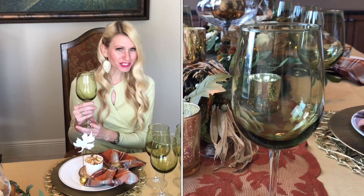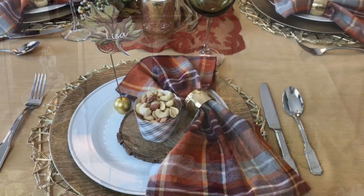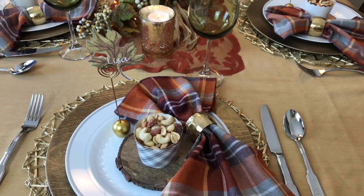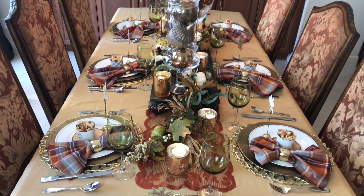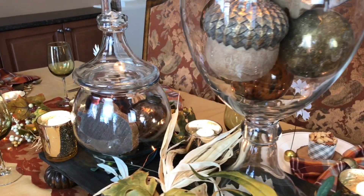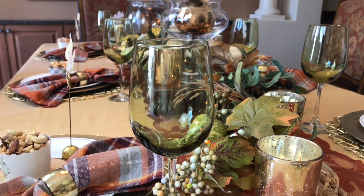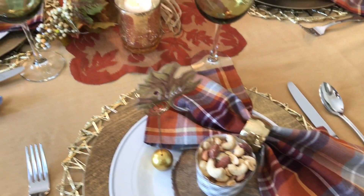To bring in the autumn feeling I'm using light olive-colored stemware from the Dollar Tree — proof you don't have to spend a lot to get a classy look. Thrift stores, garage sales, and the Dollar Tree have beautiful items at affordable prices. Fall is a perfect time to decorate with amber tones, muted greens, and gold.